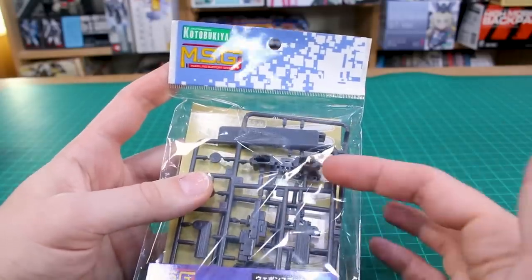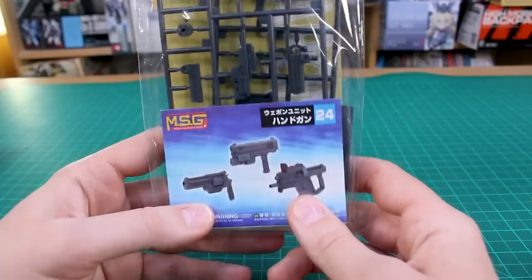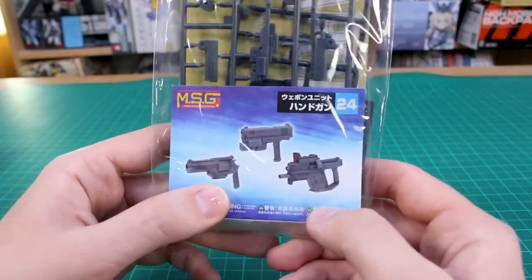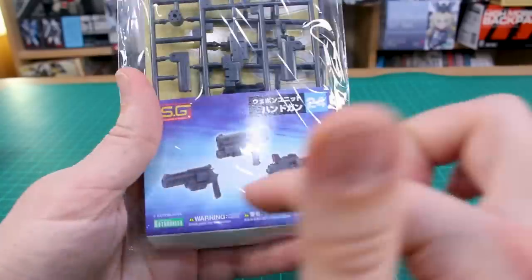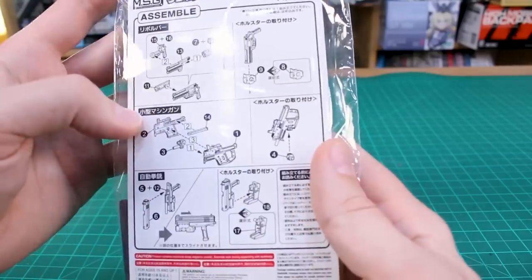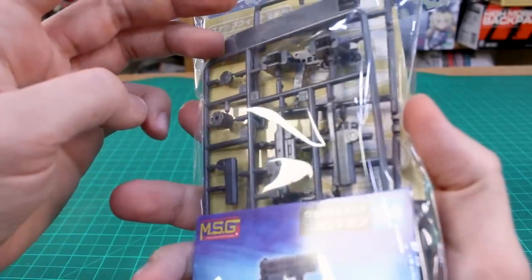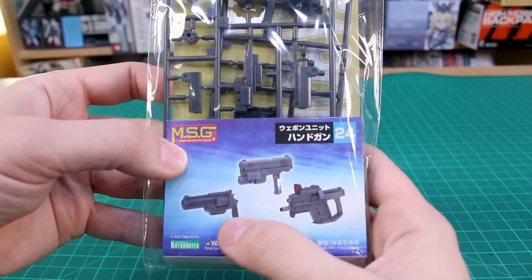Today we're taking a look at the Kotobukiya MSG — Modeling Support Goods Weapons Set number 24, the handgun set. As you can see, you can make a few different handguns. I believe you should be able to make all of these — not like you have to choose one particular style. I think it makes a set of all three, if not maybe even giving you two of each of those three style guns.